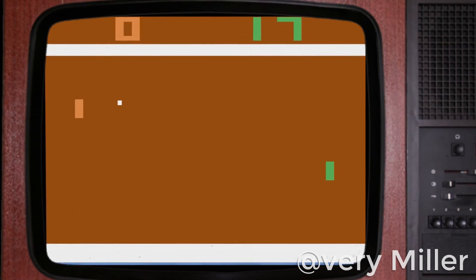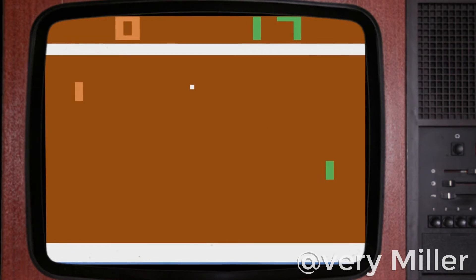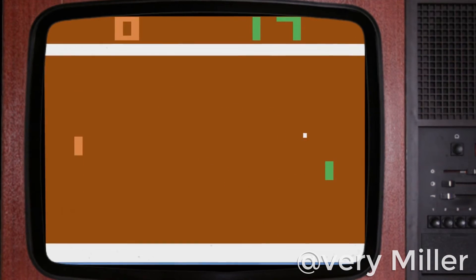So the glitch we're taking a look at today will give you lots and lots of points. Of course, you only need 21 points to win Pong, so what you need to do is put the paddle — is that what it's called? Yeah — you gotta put it right about there. If you don't put it in the right spot, it will work for a couple of seconds, but then the ball will just go off-screen, and then you'll lose.